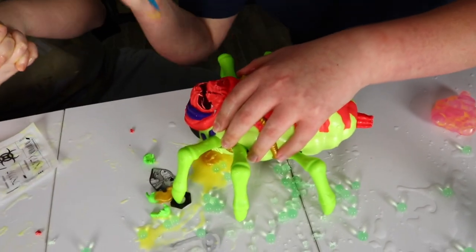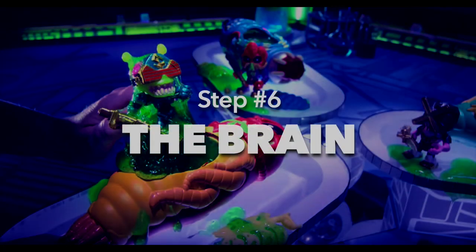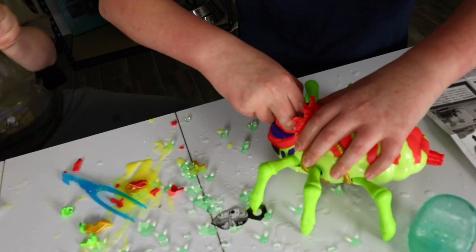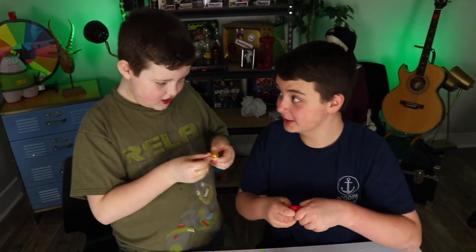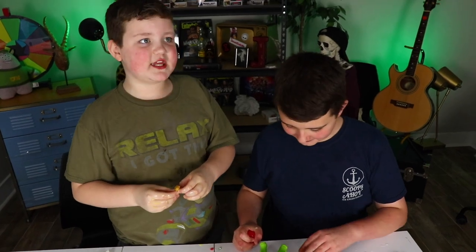Oh my God. Stop being savage. Savage. The brain! Open the brain. And then we'll probably wash all this stuff and then we'll show you the toy. A gem! What is it? The gem. It's fake. It said on the package, will you get a real gem? It was tricking us.